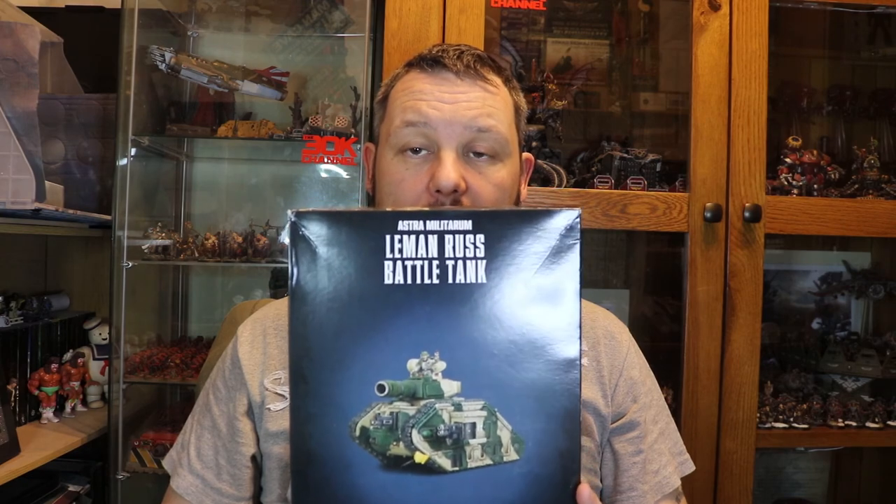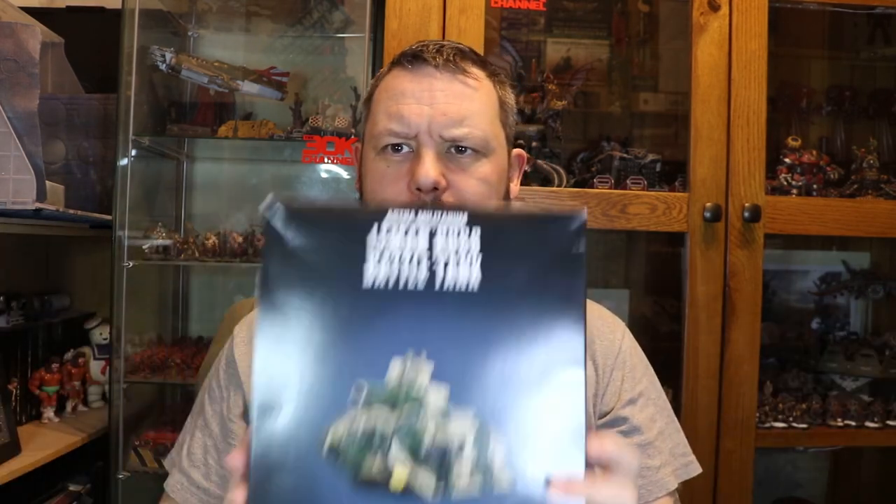Here we are now at the end of our video, which was the unboxing of the Leman Russ main battle tank from Games Workshop and also the Forgeworld Death Corps of Krieg Vanquisher variant as well. I hope you enjoyed that video and I hope you've got the differences between the two. If you're going to be fielding a tank company, probably pick up quite a few of these. If you're only going to have one in your army and you're really going to go to town, get the one from Forgeworld for all the extra bits and pieces - it's just a so much bigger, more glorious tank to put on the battlefield.